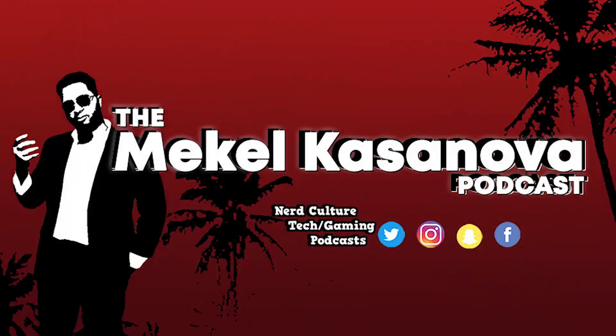What's up everybody, it's Mikel Castanova, Hawaii's favorite YouTuber and the host of the number one podcast in the state of Hawaii that you should be listening to — The Mikel Castanova Podcast.